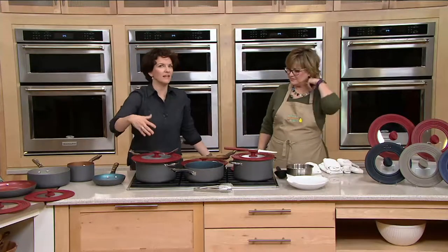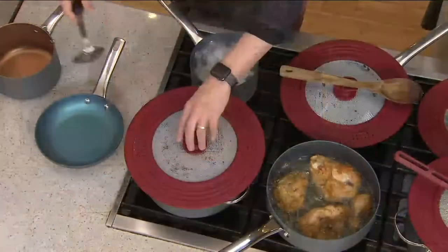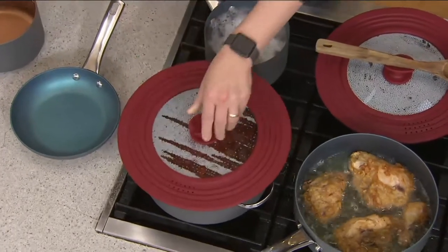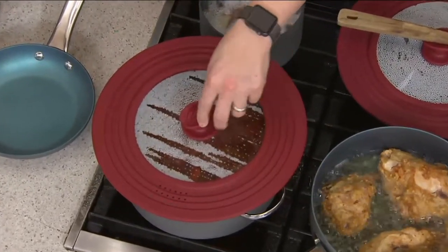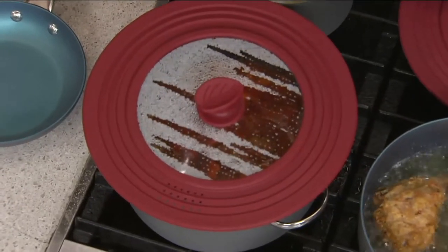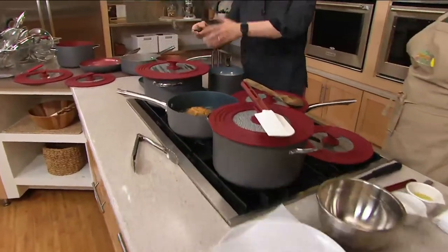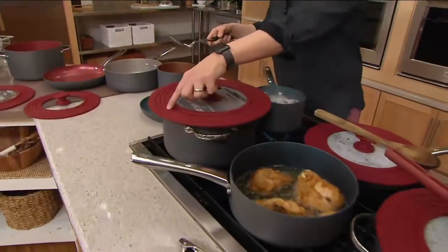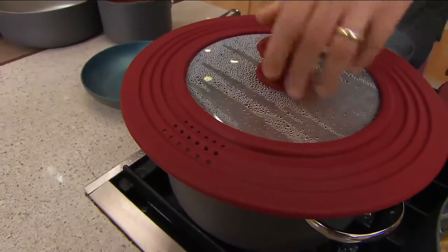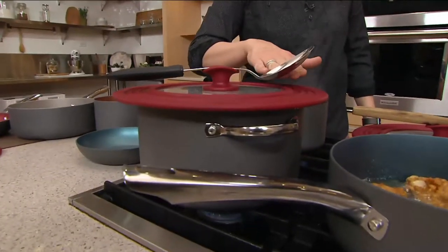We've got some beautiful meatballs and marinara here. Marinara always spits everywhere, doesn't it — especially little dots of red all over. But now you can still see what's going on. You have vent holes here — those vent holes prevent what we call a vapor lock, so you're not going to get a vapor lock should the chili cool down if you leave the lid on.